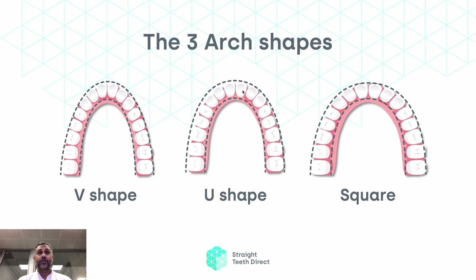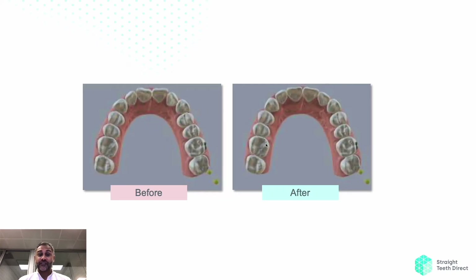Here in a U-shaped jaw, we can see that the teeth sit next to each other with a bit more space, and then here in the square jaw, we have everything much flatter. This is based on genetics and what is possible for you, and that's what allows us to improve the straightness of your teeth.